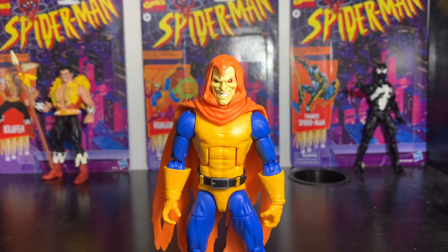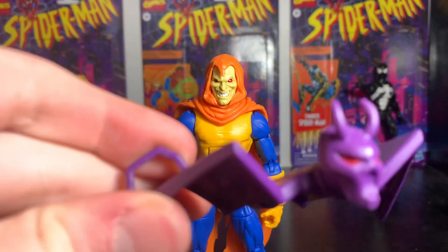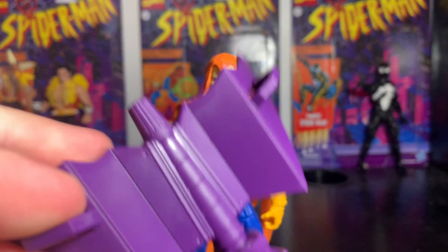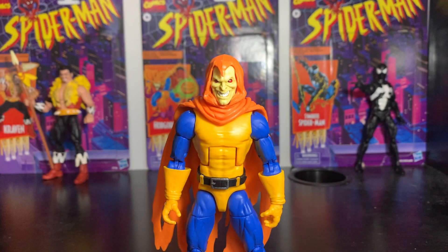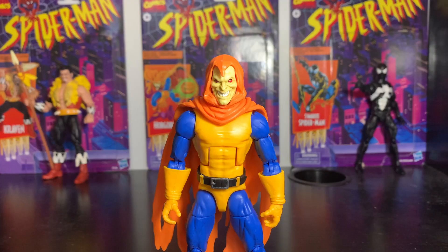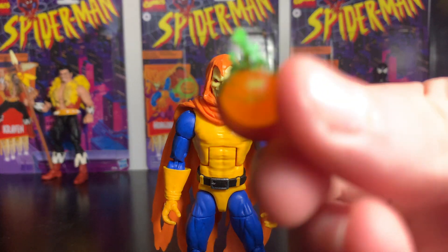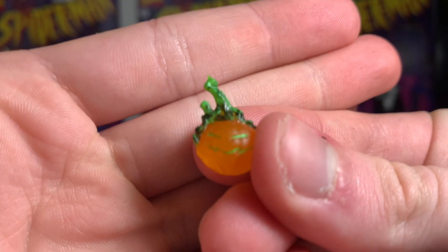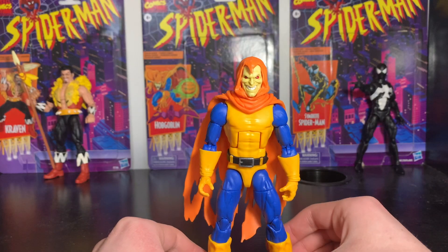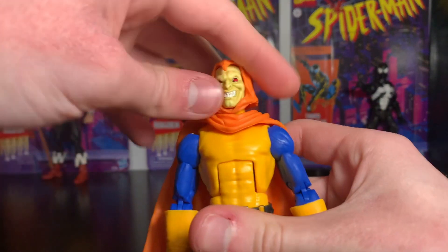Here's the figure out of the box and everything it comes with. First up, it comes with his trademark goblin glider — I really like the look of this, it does look like the cartoon, but it's a little smaller. Next, he comes with his satchel, and the last accessory is a really cool translucent pumpkin that you can put in his hand.